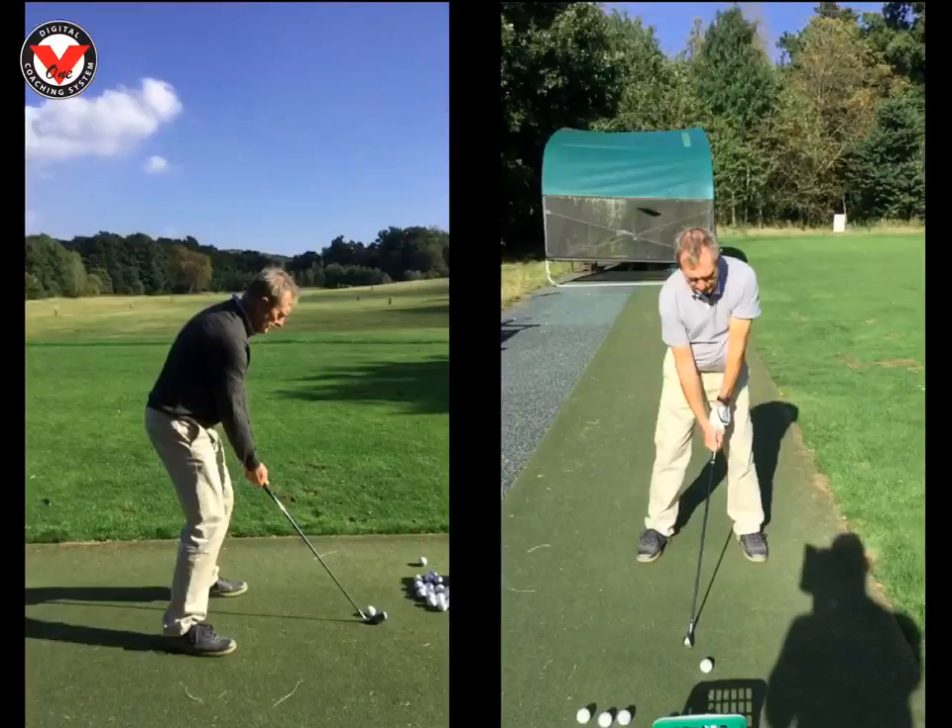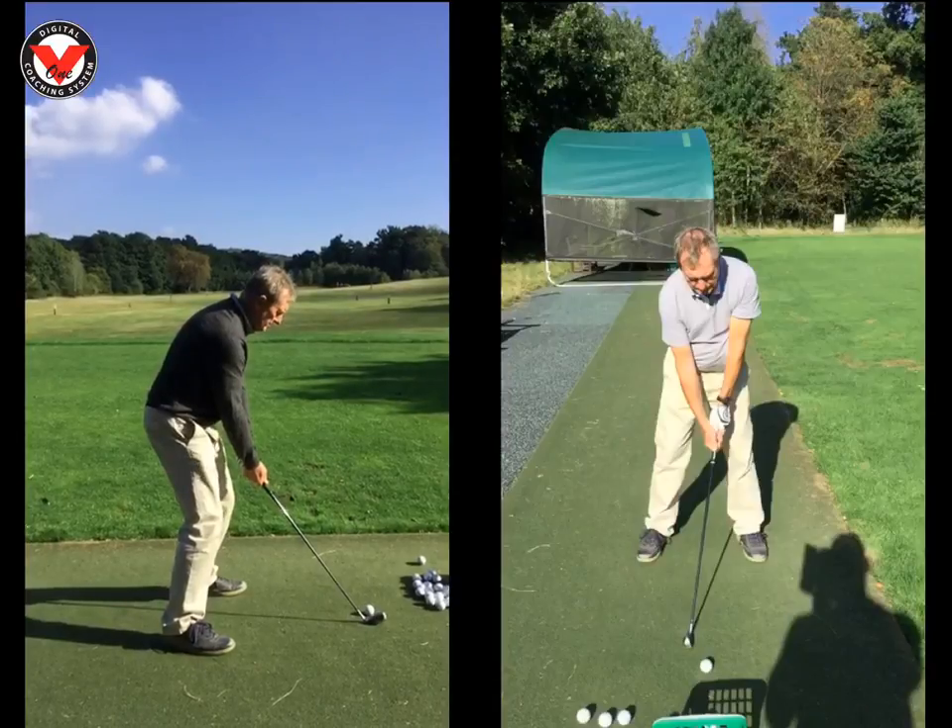Hi Tony, great to see you this morning at the Wilderness Club. Just want to recap on what we worked on today. The swing on the left is one of your first swings of the day.